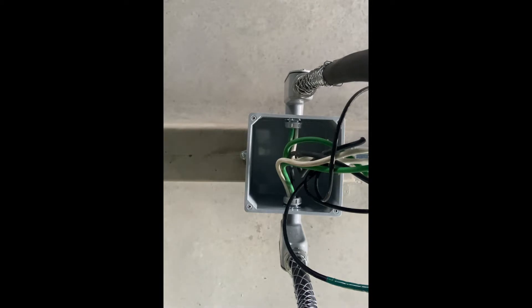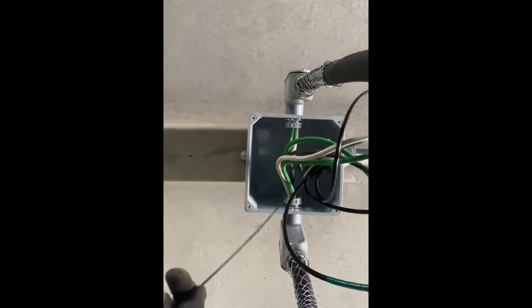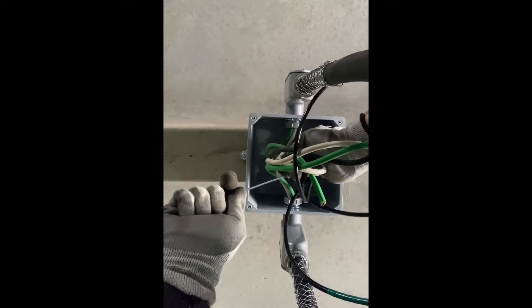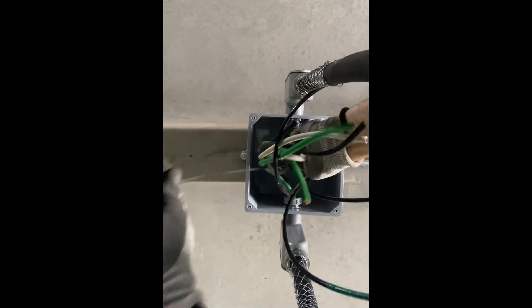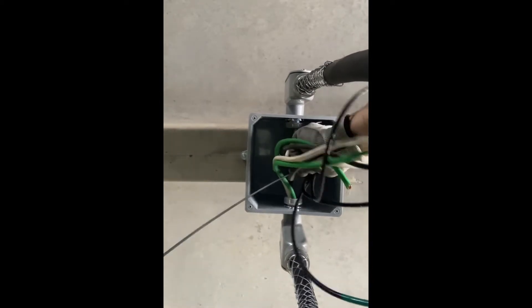Here's the box in the ceiling that we're going to pull a wire into. I'm going to take my fish tape and gently feed it into the conduit.